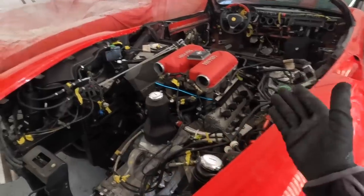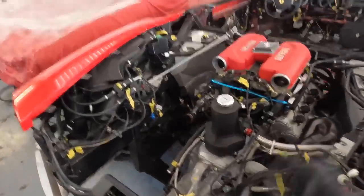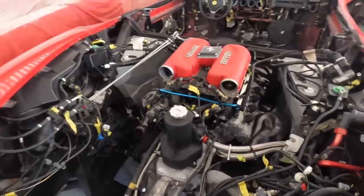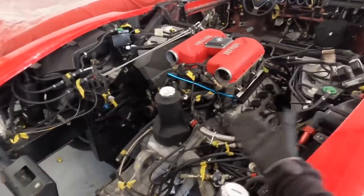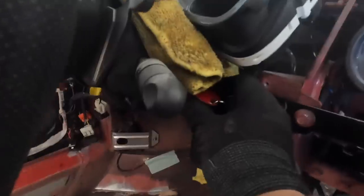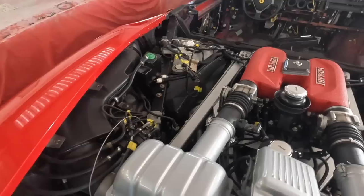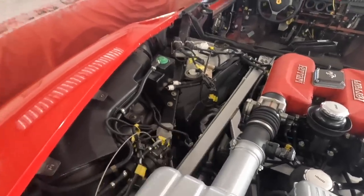We've successfully shoehorned the Stradali engine into the Spider — it wasn't too bad, just a little case of perseverance and patience getting the right angle to get it back in there. It went in as a complete unit. We fired it up, though a little more investigation is needed as it sounds like one side of the engine is causing a problem.